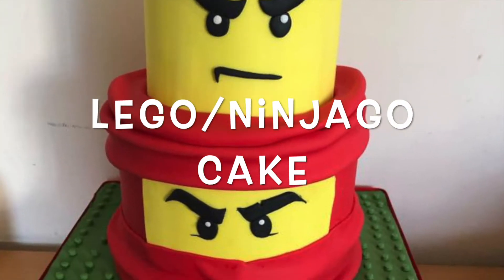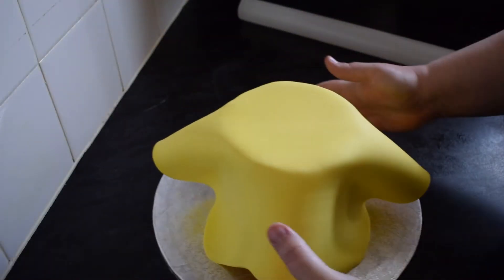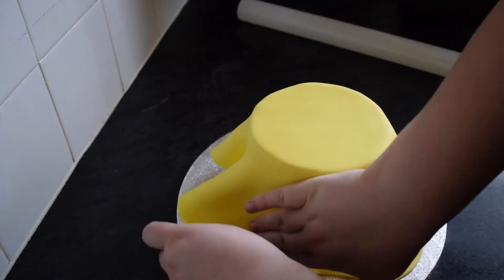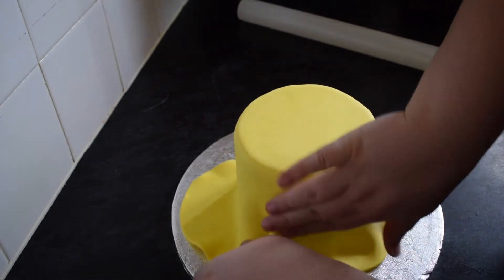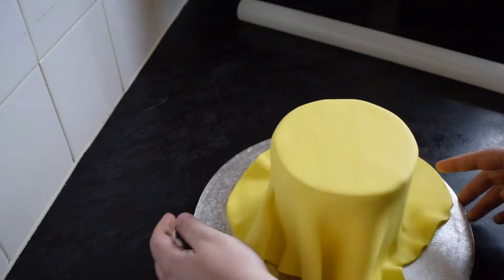Hey guys, in today's video we're going to learn how to make this Lego Ninjago cake. For the first tier I've got a 5 inch cake and I have just covered this in some yellow fondant. I've pre-made the yellow myself using melon sugar flare. I've sped this up quite quickly just to shorten down the video. I have got a separate tutorial that shows how to ganache and cover a cake.